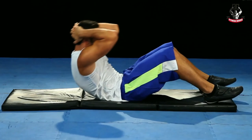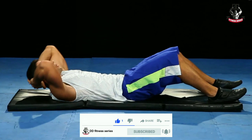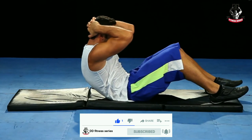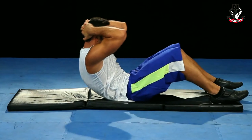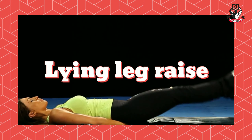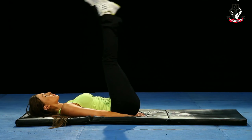Number six: forward crunches. Lie down straight, bring the legs up, keep the hands behind the head, and apply pressure on the abdomen towards the front. This exercise is very old and very effective. It reduces your belly fat and builds upper abs.